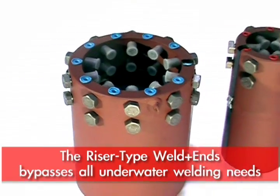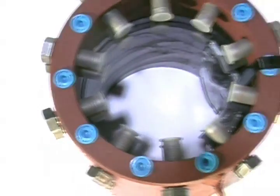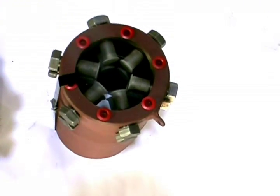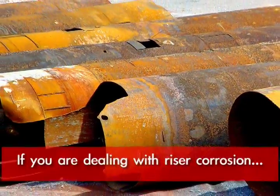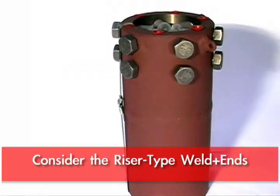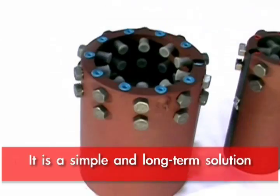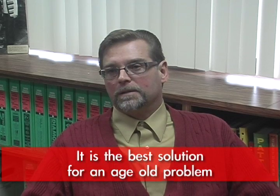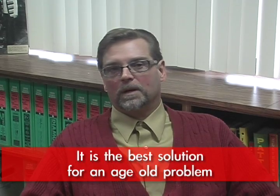By using the riser weld-plus end you're way far ahead. This allows them to just mechanically make everything up without having to weld. The riser weld-in is a tool that any pipeline engineer dealing with riser corrosion problems will want to remember, because it makes life easy when you need to replace a section at the water line. It's a very quick, simple solution to the age-old problem of trying to weld underwater.